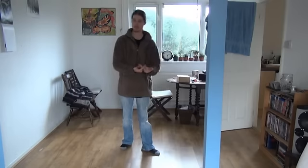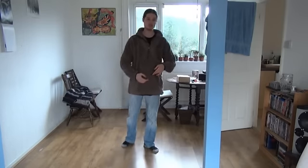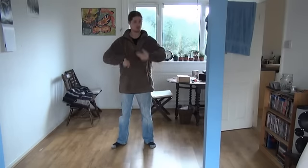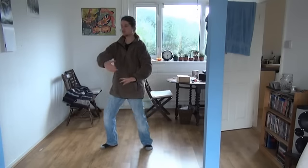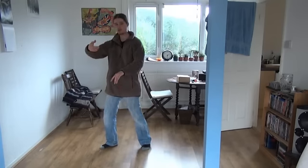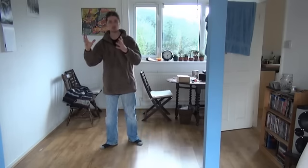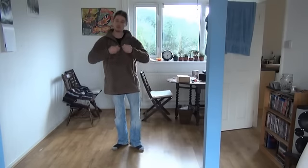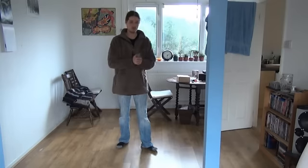You might ask: why not do the big physical movements even at the advanced stages with all those connections? The large frame movement works better for the physical beginner's way of doing it, whereas the small frame movement works better on the internal connection side. Even when everything is connected, the small frame is actually more powerful than the large frame at the advanced level.